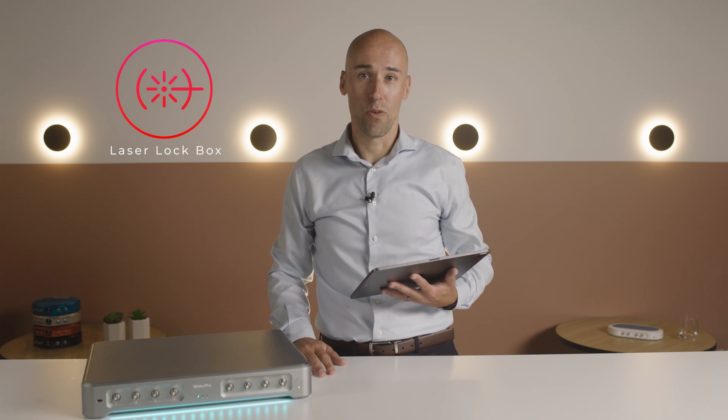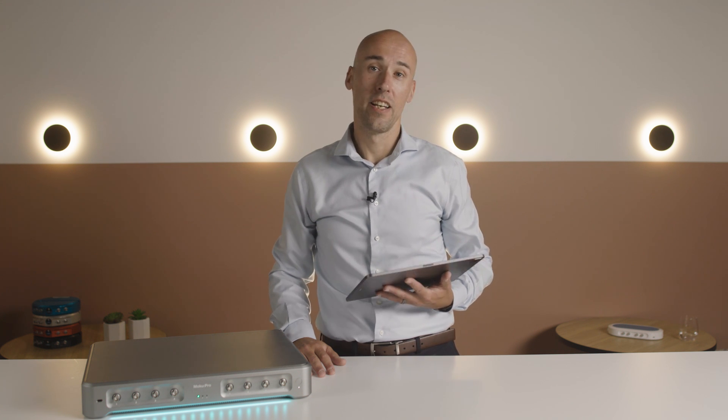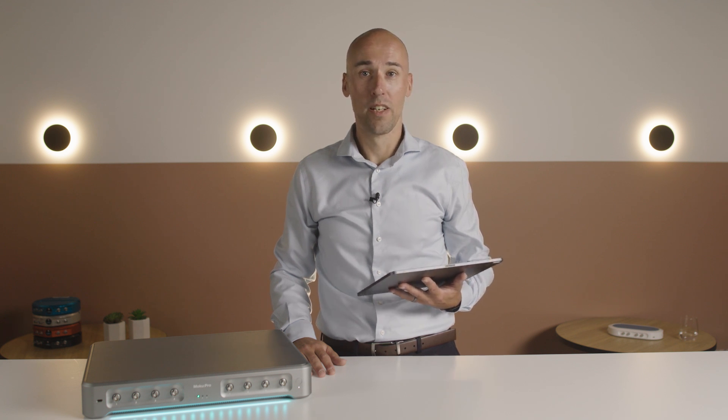The laser lockbox provides all the components you need to create a stable lock: waveform generators to modulate the laser or cavity, easy to configure demodulation and PID controller to optimize the lock, and a built-in oscilloscope to view the signals at various points in the signal processing chain.